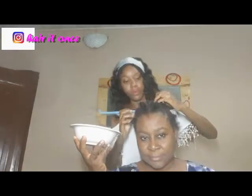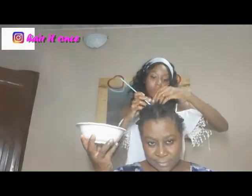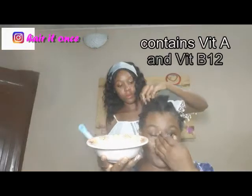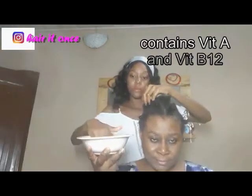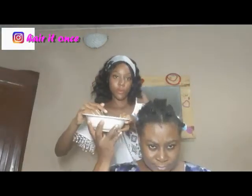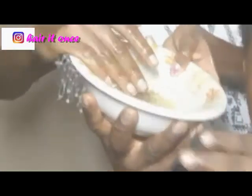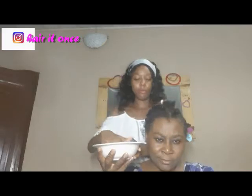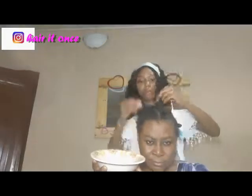Chebe powder is the world's best kept secret for long hair and it is one hundred percent natural and non-toxic. Chebe powder contains vitamins A and B12. Sometimes chebe powder is called other names like shabby powder or cherry powder.